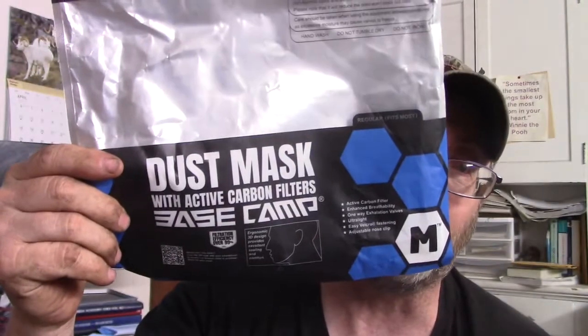Hey everybody, this is Eric for the Little White House and today I am doing a review — a long overdue review. I did not contact these people but they contacted me and asked if I would be willing to. After several emails and determining that this was not a COVID-19 type of personal protection mask, this is actually a dust mask with an active carbon filter to keep dust out.